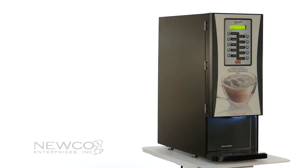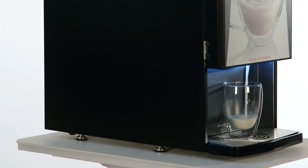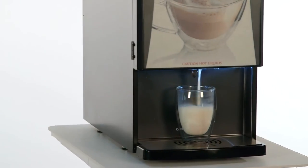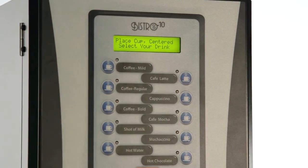The Bistro 10 is a really unique brewing system that combines liquid extract with soluble milk and chocolate to create specialty coffee drinks that you would normally find in a coffee shop. By combining the liquid with the soluble milk and chocolate, we're able to create lattes, cappuccinos, mochaccinos, hot chocolate and more.